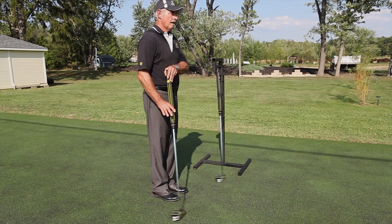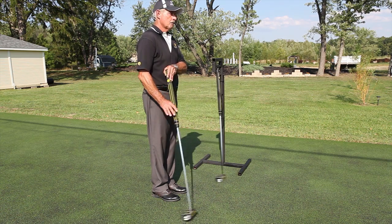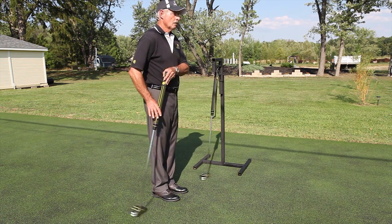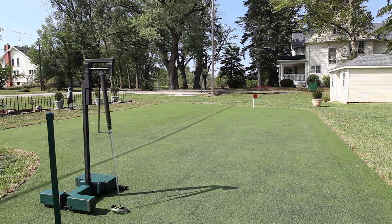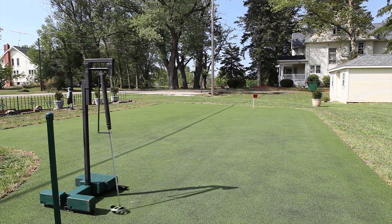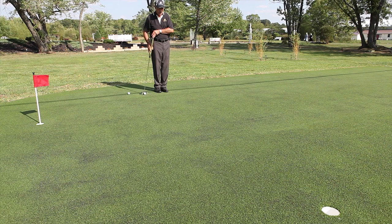I referred to the L2 pendulum as the inventor of the lateral line stroke because I simply copied all of its attributes. By building a machine that would do the best job of stroking the L2 putter, I was able to simplify the motion and thereby make it into a style that can be humanly possible to copy.